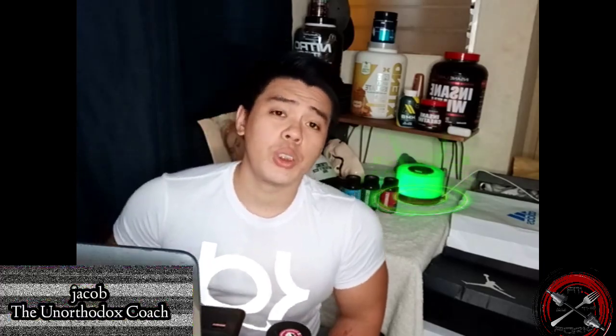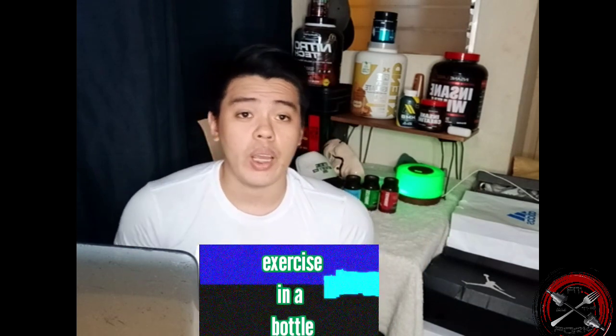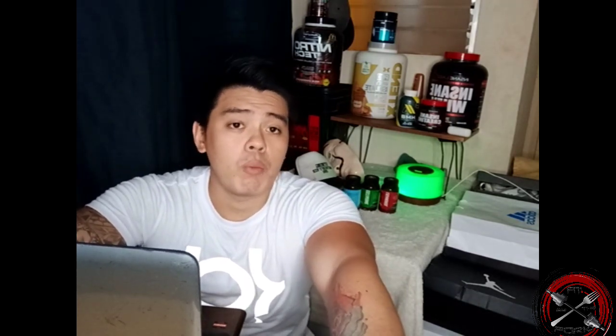Welcome to Fit by the Fork and we are here for another review on a product or compound called Stenabolic by Accelerate Biotech. It's called 'exercise in a bottle' — we'll get into that in a little while. So what do you expect when you take Stenabolic? It increases your energy from day one.